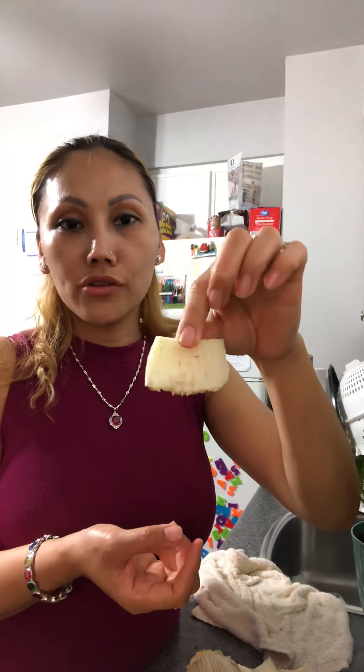Then you use the knife and cut them from the root, up to 5 cm like this. And you take this one and plant it in the soil.